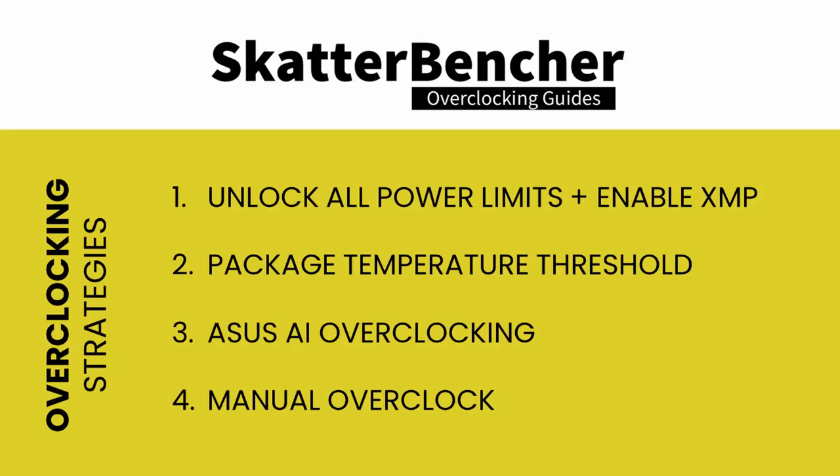In this video we'll cover the basic steps required to get your CPU all the way up to 5.1 gigahertz using custom loop water cooling. We'll dig into four overclocking strategies: first, we will unlock all the power limits and enable XMP; second, we will use the package temperature threshold AI feature to push the CPU frequency up; third, we will allow the processor to overclock using AI overclocking; and lastly, we'll do some manual overclocking.